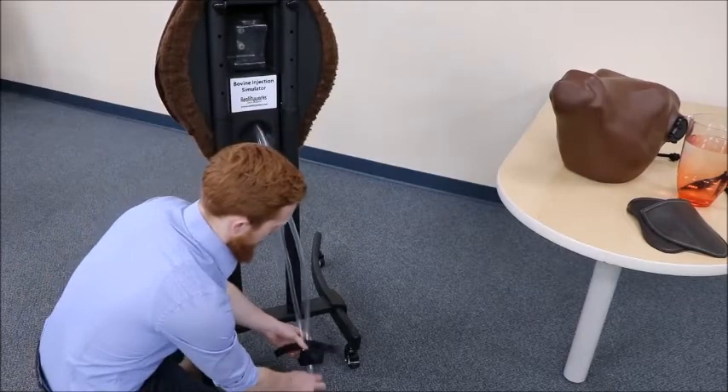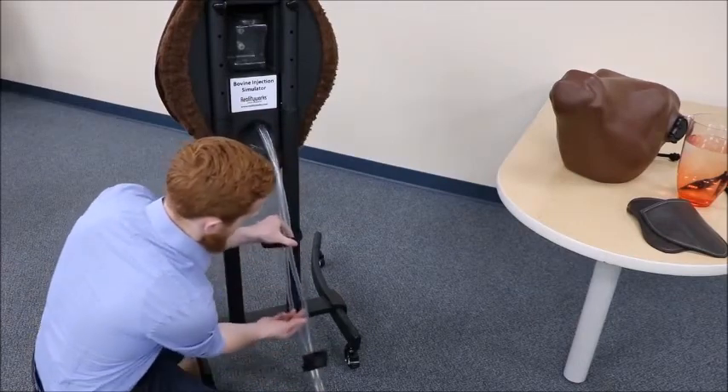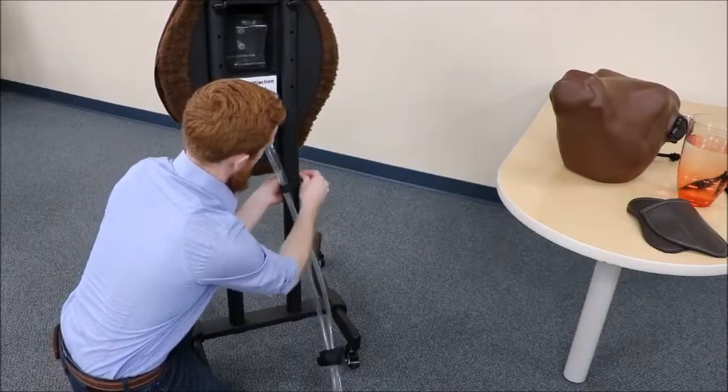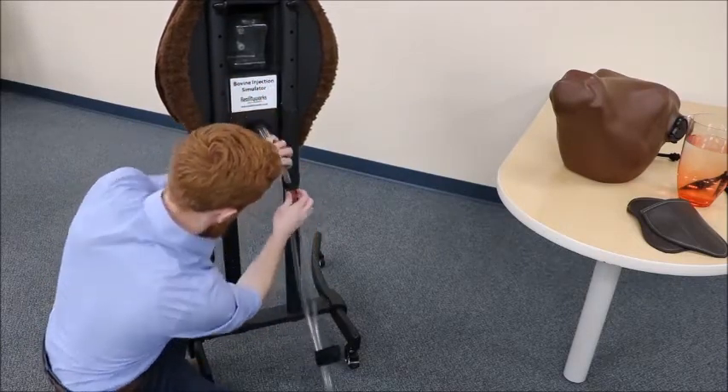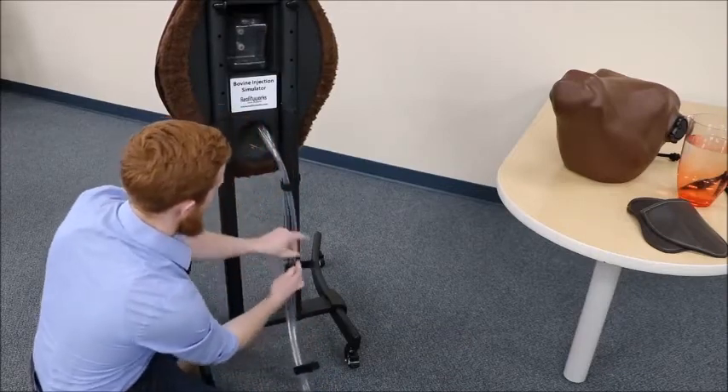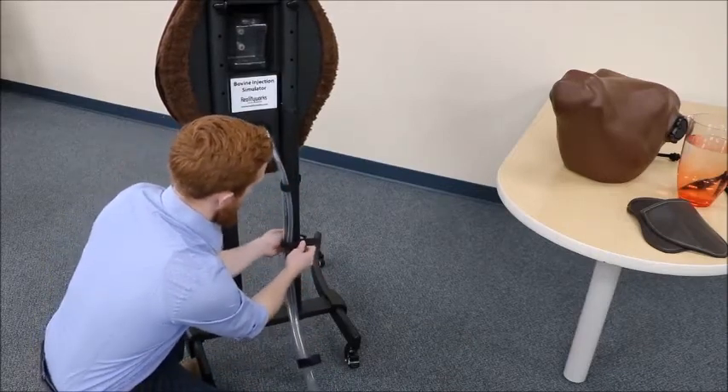There are three straps that hold the tubing from the foot pump to the uprights of the stand. We're just going to velcro them on so that they're securely attached but not too snug that it pinches off the tubing.